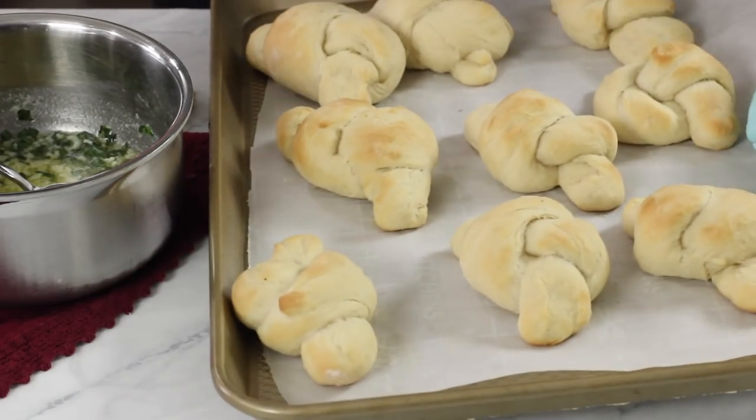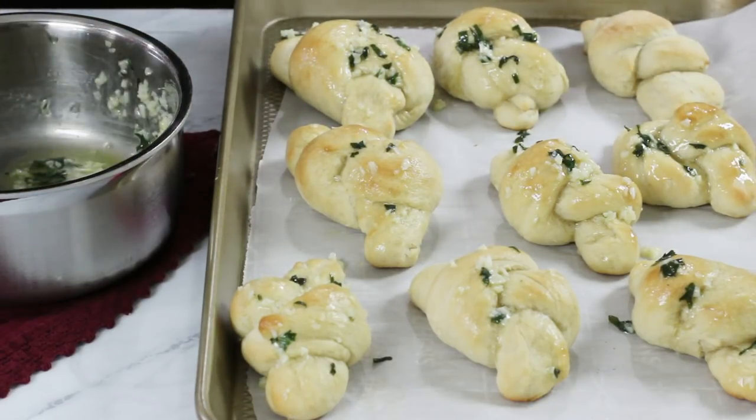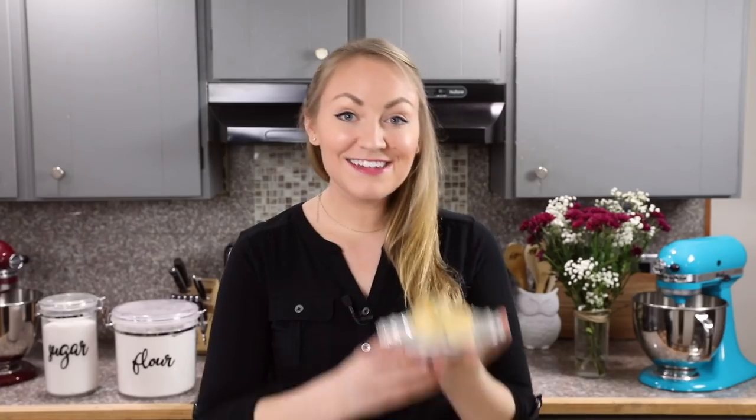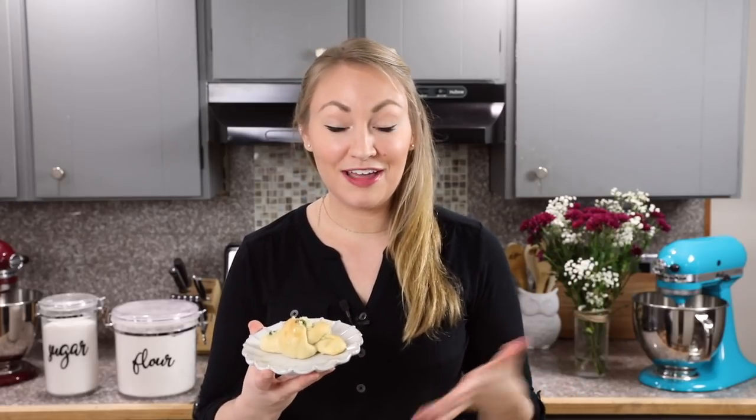Let these garlic knots cool for about 3 to 5 minutes on the pan, and then use a pastry brush to generously coat the tops of each garlic knot with your garlic butter topping. Once you've brushed every knot with your garlic topping, they are ready to enjoy. And that is how simple it is to make completely from scratch garlic knots at home. Today's recipe was super simple, really easy to make, minimal effort required, and no mixer.